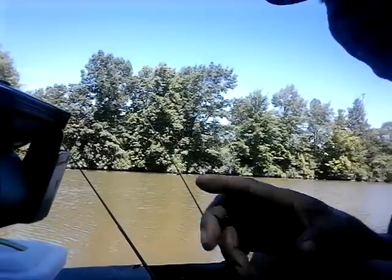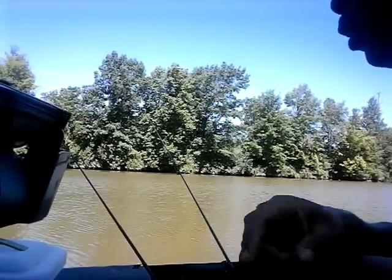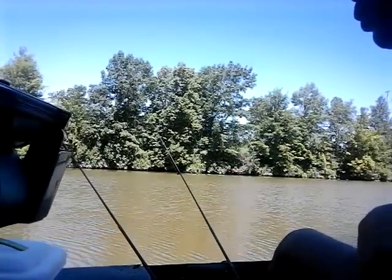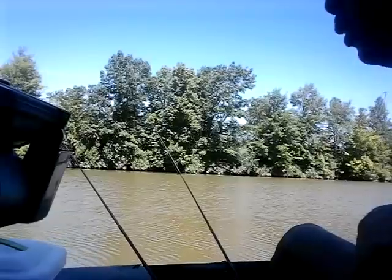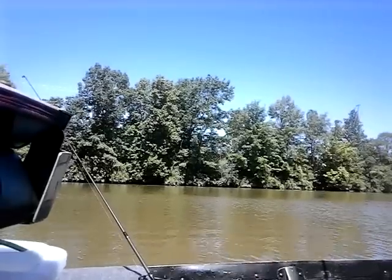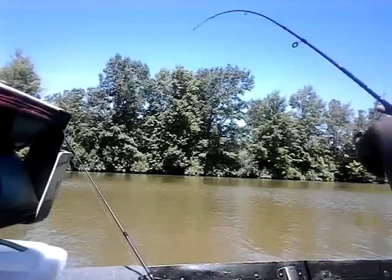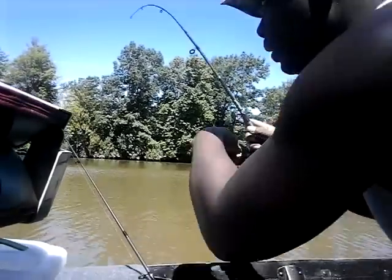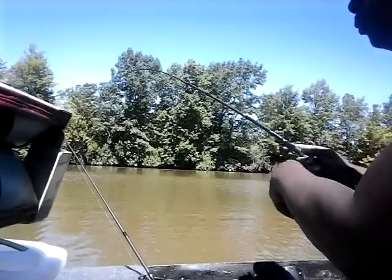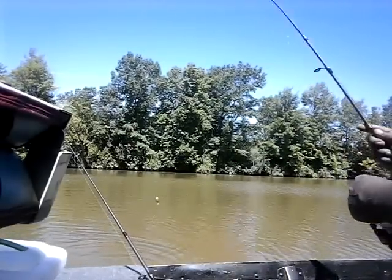He stopped biting — hopefully he'll come back because I know he didn't get all the bait off the hook. Okay guys, we finally have something on the line — it's not that big, it's actually pretty small, but we have one. Finally! It's probably a small catfish — I think this one was out there pecking on my line earlier. He's trying to fight a little bit — there he is.